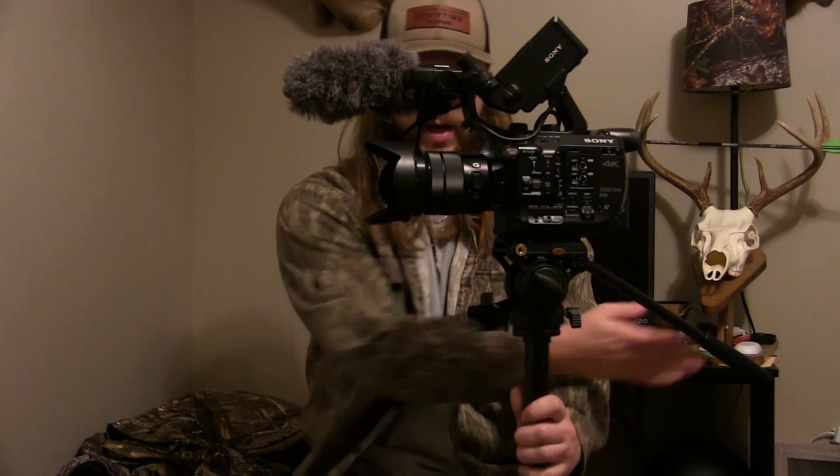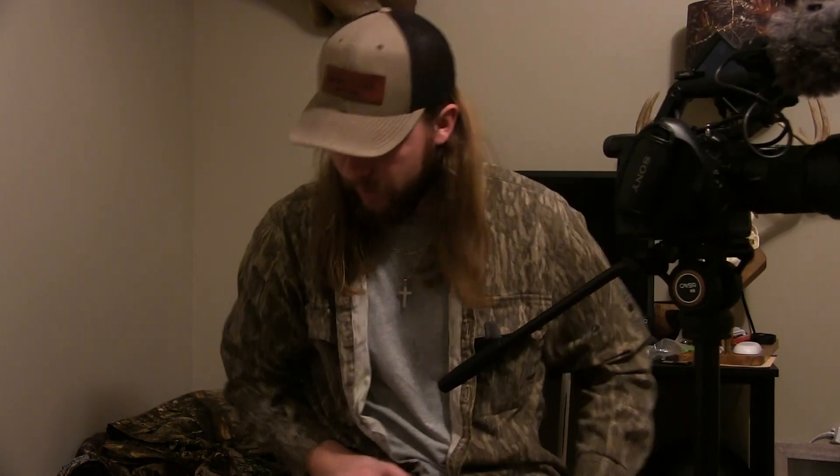We've got it all pieced together with the handle on and the camera mounted. This tripod actually came with two quick release bases — the piece that attaches to the bottom of your camera and slides onto the fluid head. So I now have three total. It also came with two screw options: a smaller and a bigger one. I went with the bigger one for this larger camera.